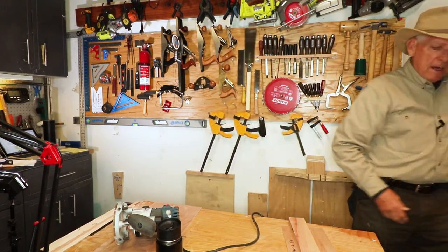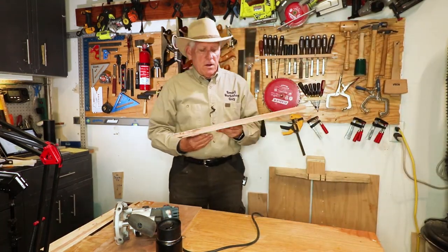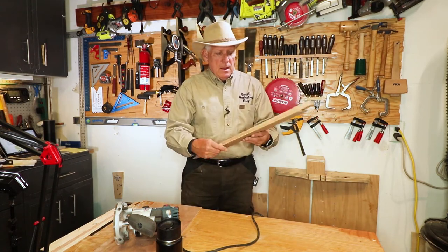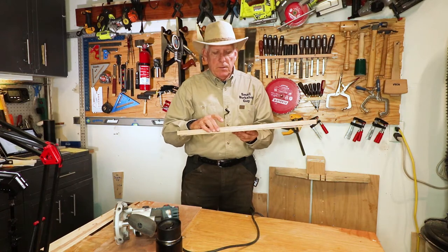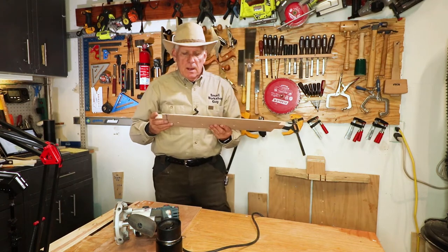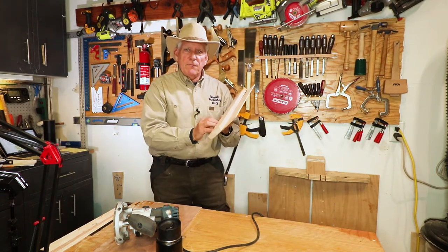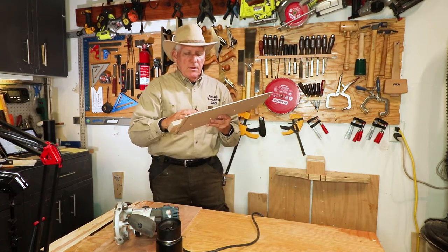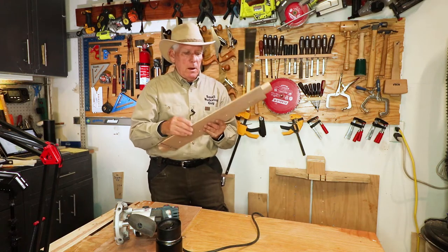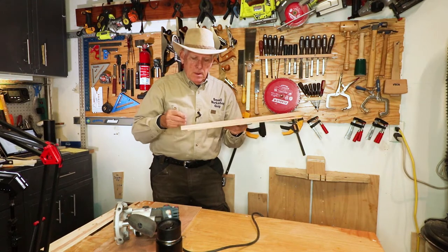Not exactly rocket science — just get yourself some half-inch plywood and a smaller piece, probably three-quarter inch plywood. In this case I've got hardwood because that's what I had available. Make sure the piece you're going to put on top of the half-inch plywood is very straight, then simply screw it or glue it, or preferably both, a couple inches from one edge.